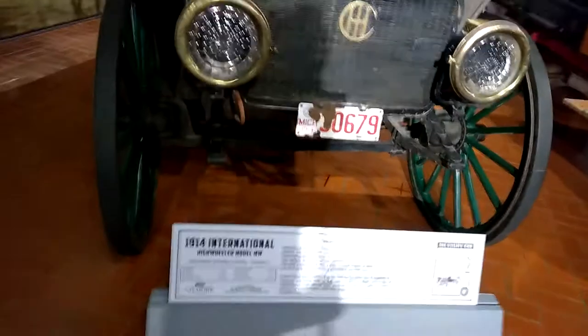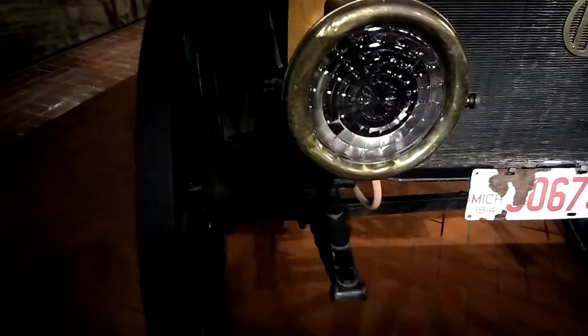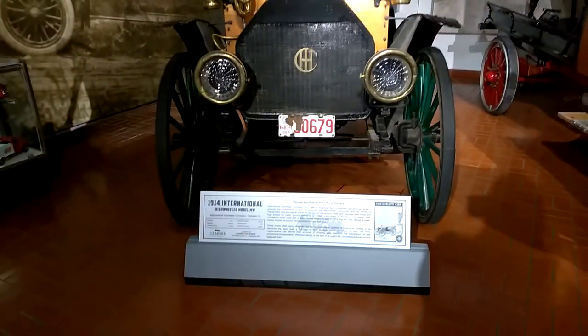Look at that horn — squeeze that horn. Ooga, ooga. I love this stuff. Look at those lamps. Looks like that one is electric. 1914 International High Wheeler Model MW, and have a nice sunny day.